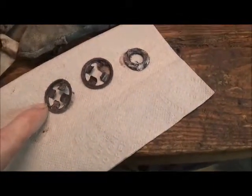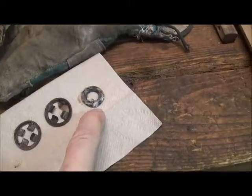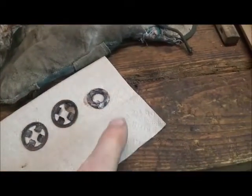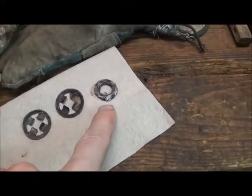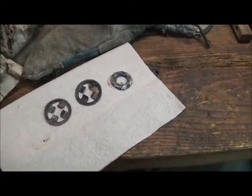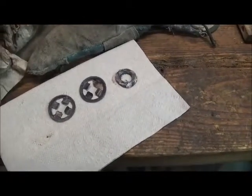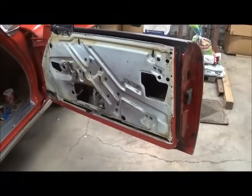These pry off from the back side. There were two washers — those are leather washers. So there's the window removed.